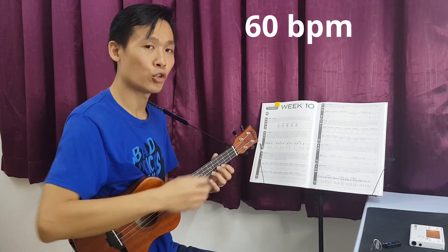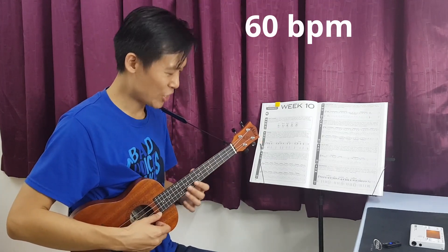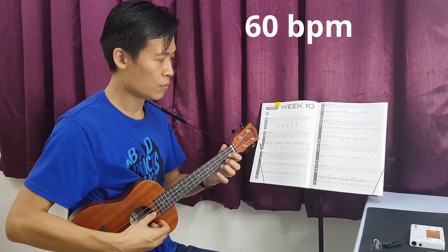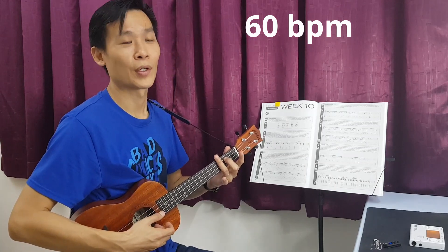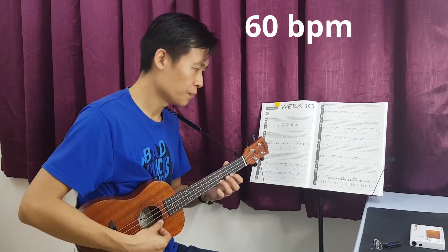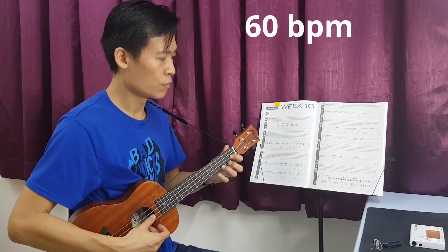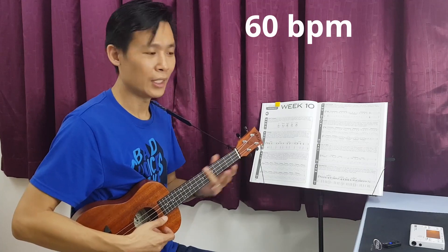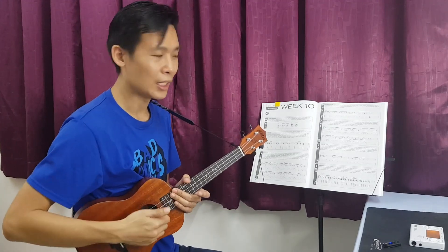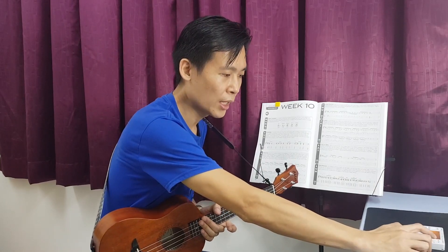Never mind, let us just try with 60 beats per minute. One more time — one, two, three, go. Okay, so this is 60 beats per minute. Throughout the whole lick, you can actually use only your thumb. It's okay because it's only one note every time.